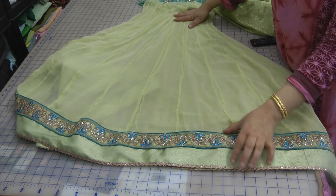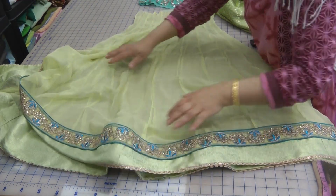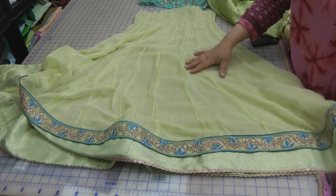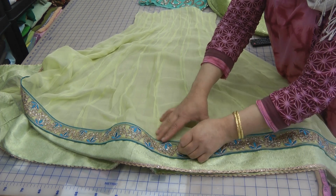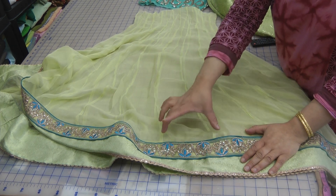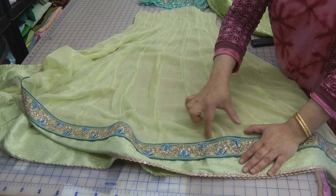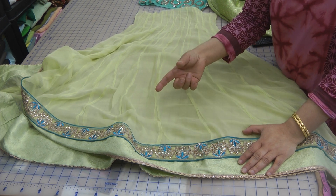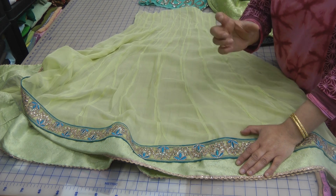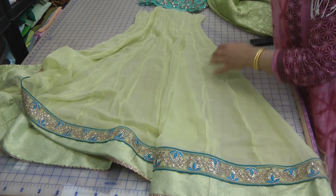Coming back to the skirt portion, I've attached the trim all the way around as I explained in the previous video. Now the gear of this — because there are so many 24 panels that are joined — the gear is quite wide, about four and a half yards. You can do simple mathematics by multiplying the width of each gali by the number of gudyas inserted. So if each is 7 inches and you've inserted 24, that's 7 times 24, then divide by 36 and you'll get the exact yardage.